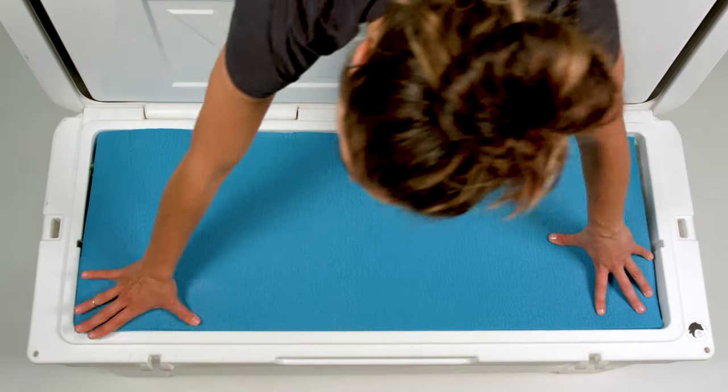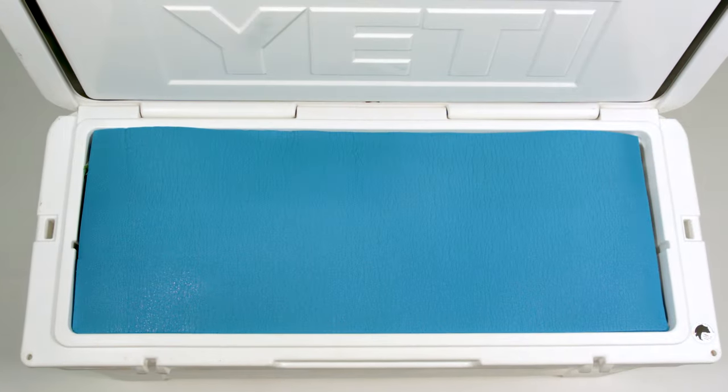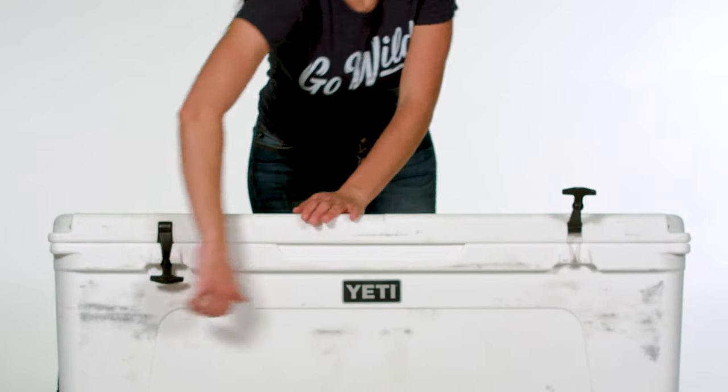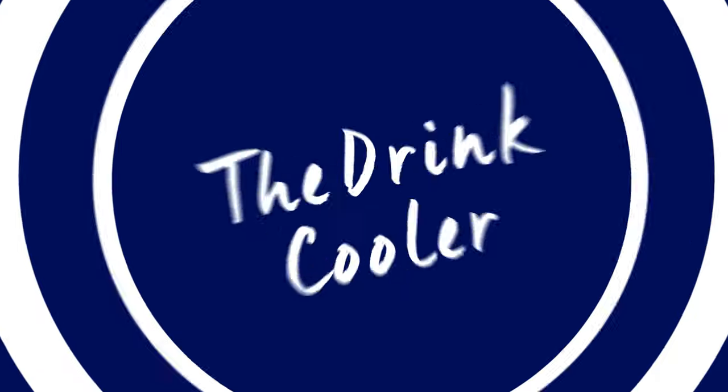The top layer is a foam pad to take up additional air space and to keep the cold air in. Close your cooler tightly, making sure it has a nice seal, and remember to close the drains.